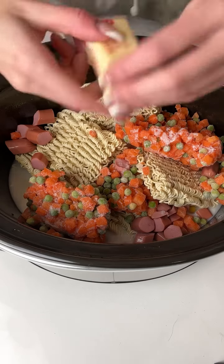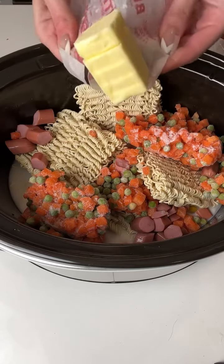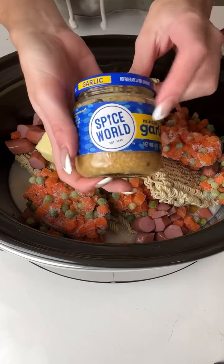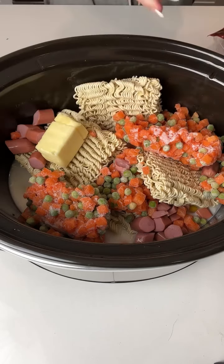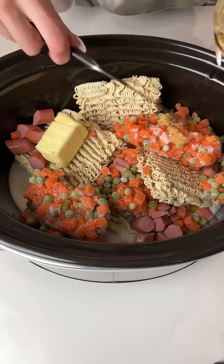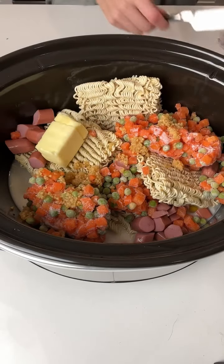Next I'm going to take half a stick of butter and just plop that in. Then we're going to take a little bit of garlic — I'm just going to take a little knife here and drizzle some garlic right on in. In my opinion, you can never have too much garlic.